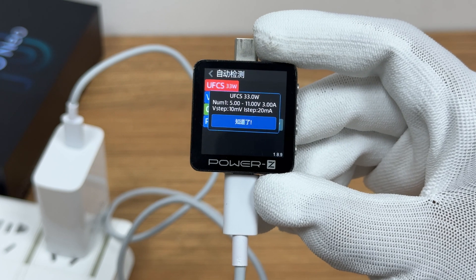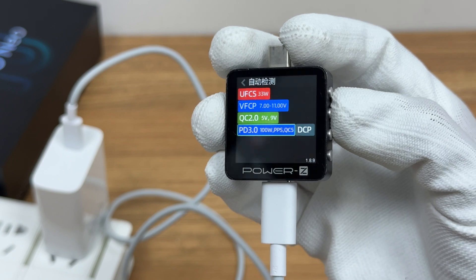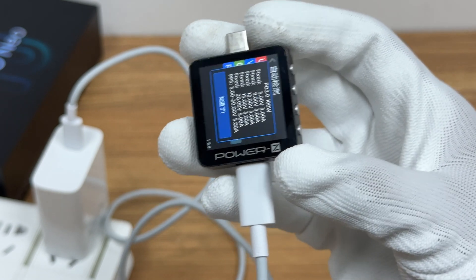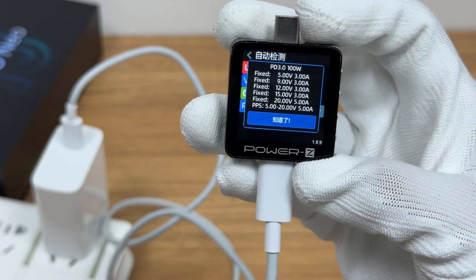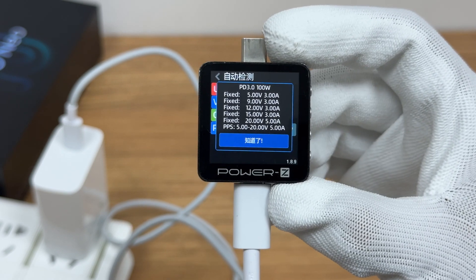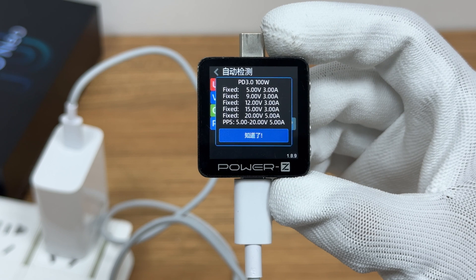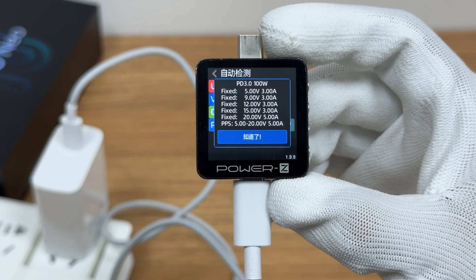It supports UFCS 33W, which is 5–11V 3A. It also has five fixed PDOs of 5V 3A, 9V 3A, 12V 3A, 15V 3A, and 20V 5A. It has one set of PPS, which is 5–20V 5A.